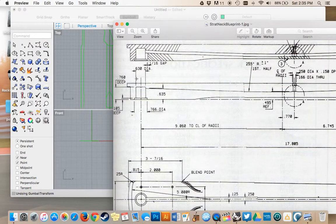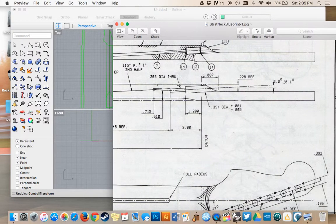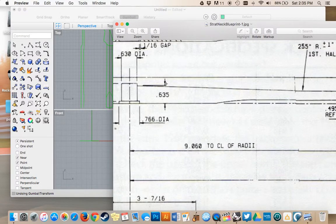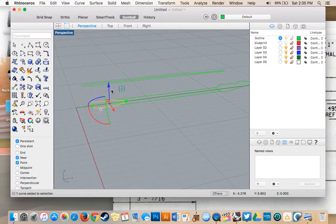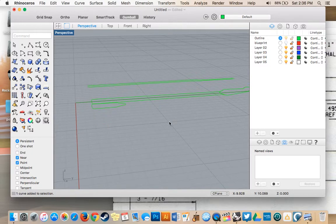Our whole guitar is going to be from here to here because this piece is the fretboard, and we're not going to draw that in this blueprint. The distance between the top of our neck without the fretboard to the bottom is 0.635 inches. So I'm going to go into perspective view, select this bottom piece, and using the gumball tool I'm going to move it down 0.635 inches.